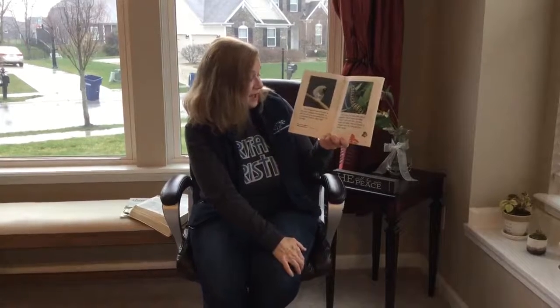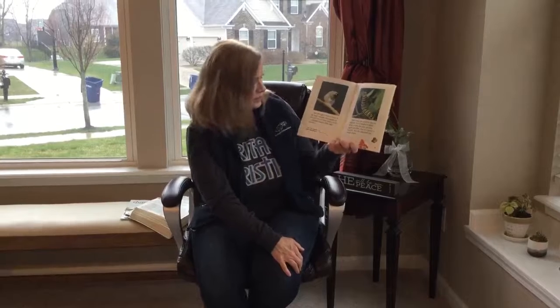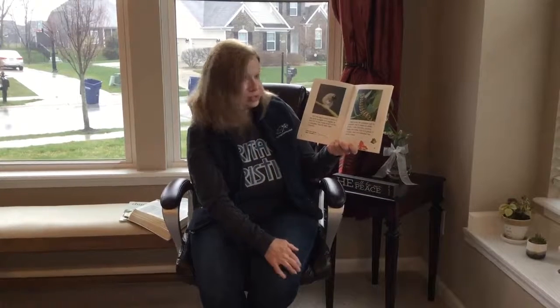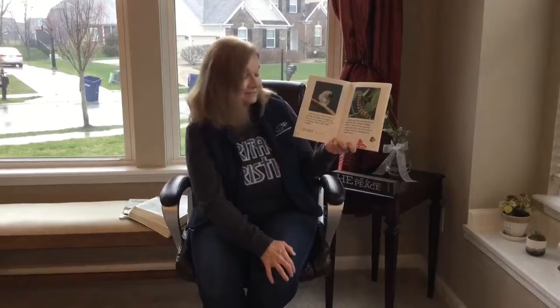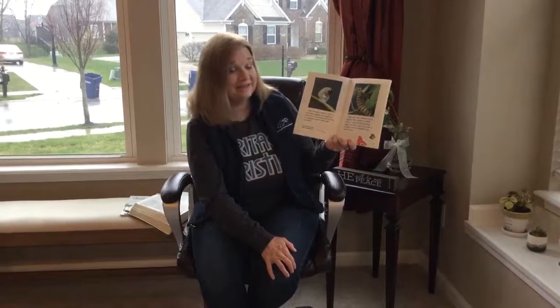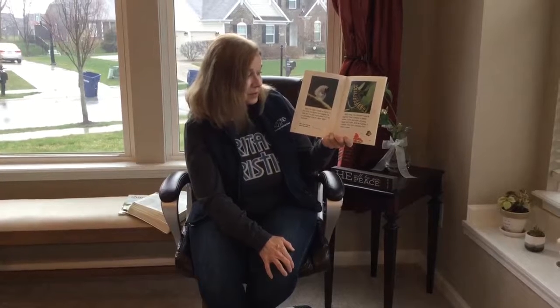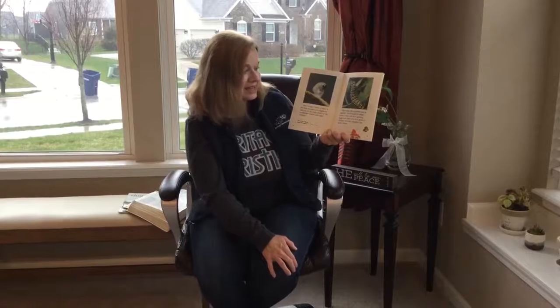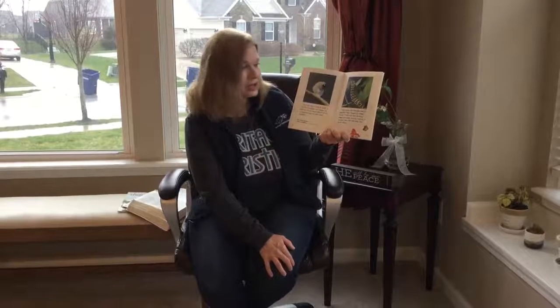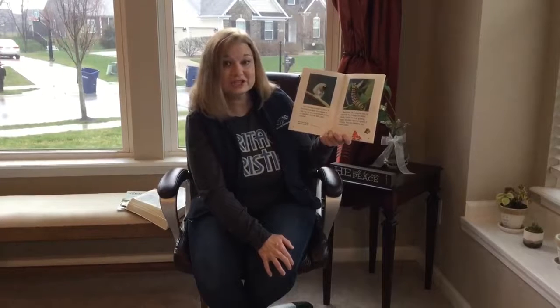Soon the egg is ready to hatch, and its tiny body squiggles and wiggles its way out. Do you know what it is? It's a caterpillar, and it's very, very hungry. Right away the caterpillar eats its eggshell. Then it begins to nibble leaves. It eats and eats, growing bigger and bigger. And as it grows, it changes.